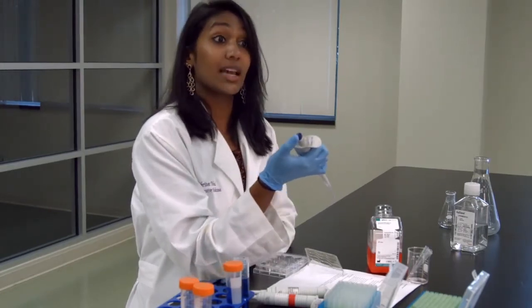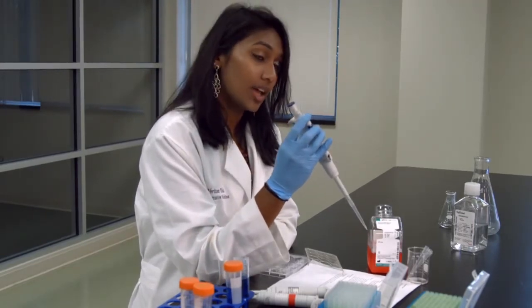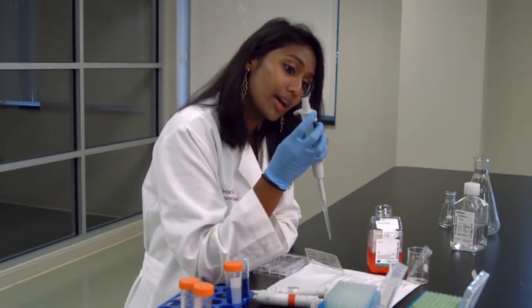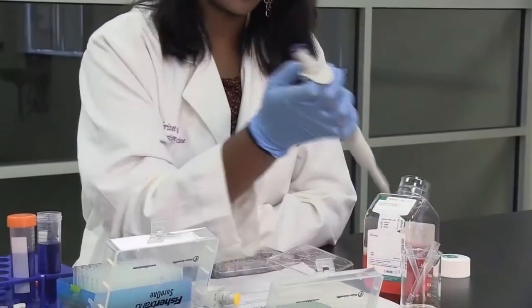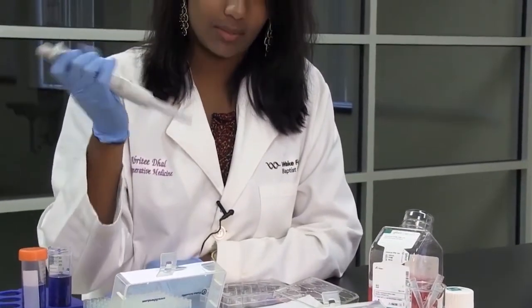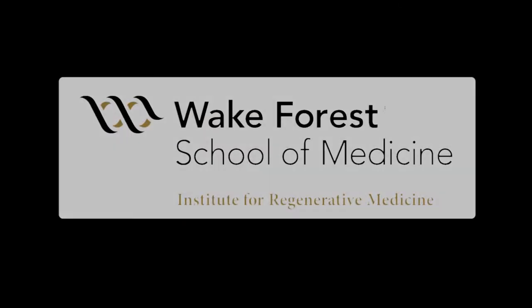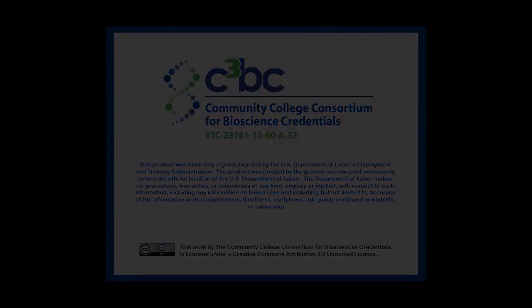We've been using this top button to get the liquid out. For ejecting the tip, we use this one right here. In the back, there's one right there, and this one's a little bit harder. You just have to press a little hard, and then the tip comes right off. So that's how you eject a micropipette tip.